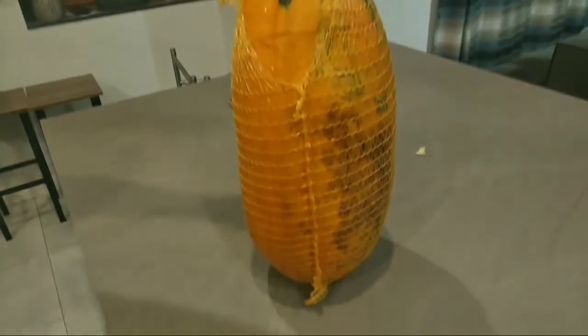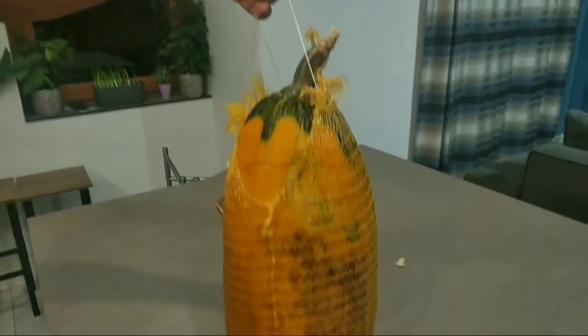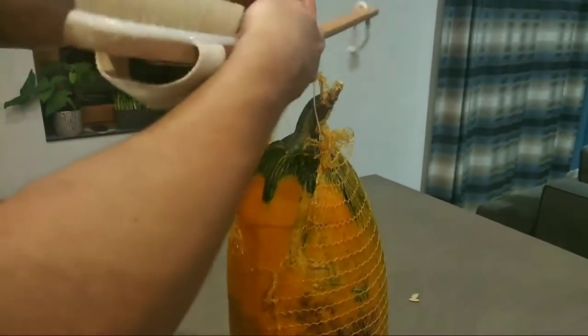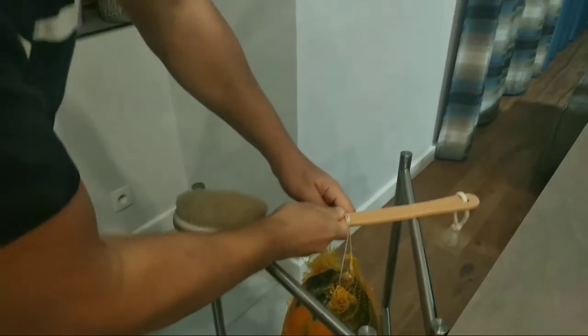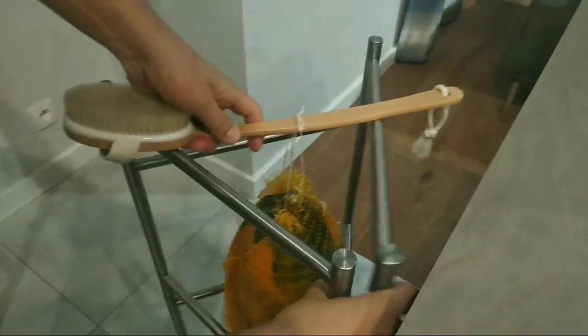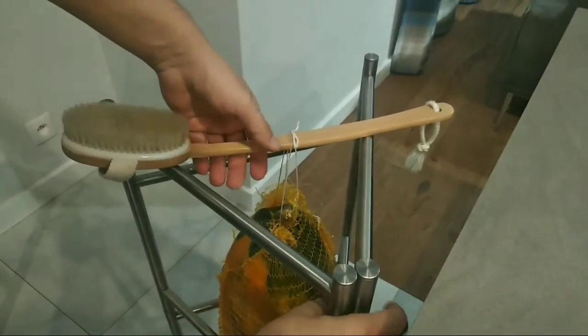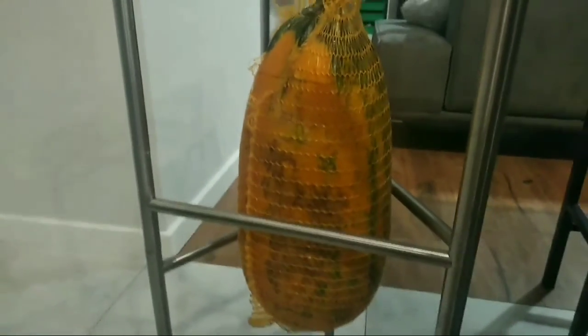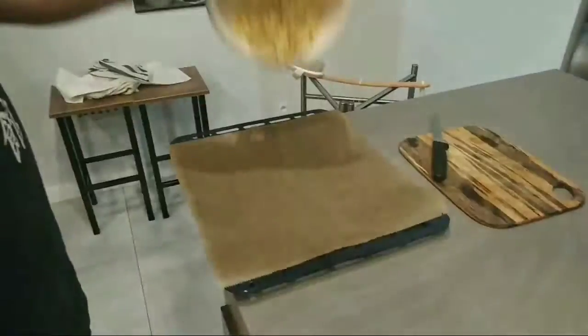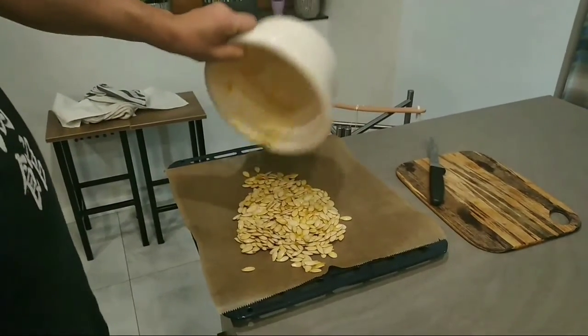That's why you need the mesh bag — just to hang the pumpkin. Grab, in our case, the wooden brush and hang it in this position. Let it hang like that for about two to three weeks — that's just the right amount of time.